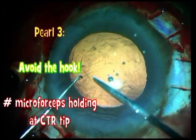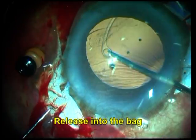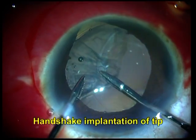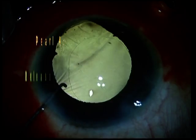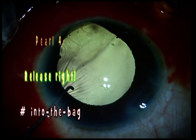Again a Sinski hook is being used and you can see that it's gone and again ended in an uncontrolled manner — this time it's gone over the sulcus. On the other hand, you can see here a handshake technique using two micro forceps being used to accurately guide the CTR into the bag. Pearl number 4 is exactly that: release the CTR using micro forceps and the handshake technique if required into the bag.